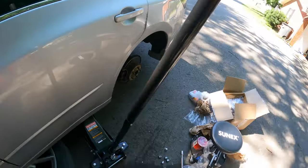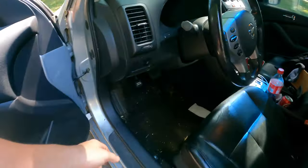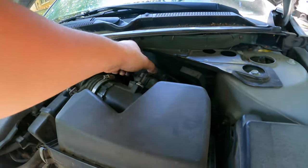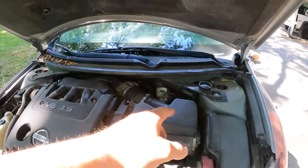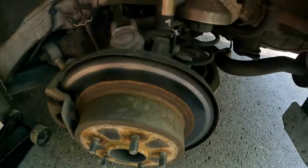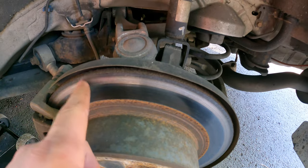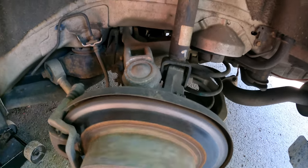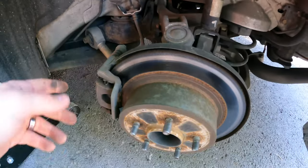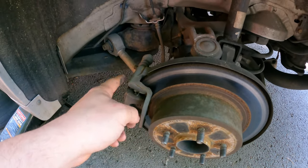With the wheel off, the next thing you want to do is pop your hood and go to your brake reservoir — just unscrew that top. You're going to be compressing your caliper, and if that cap is on, it could blow off and then you have to buy a new cap. Before I take the caliper off, I want to show you the extent of the damage. It sounds absolutely awful and as you can see it's pretty much metal on metal.